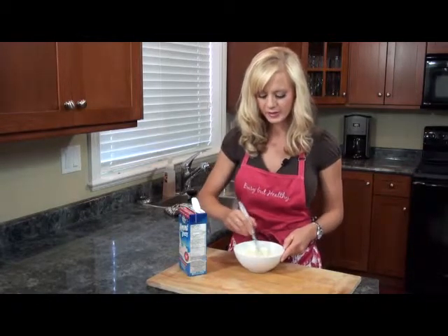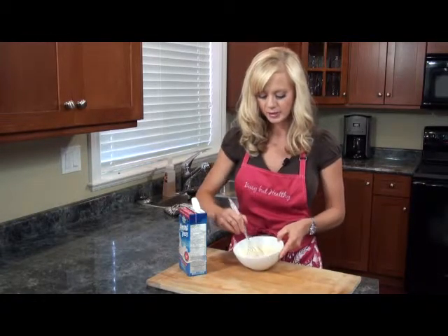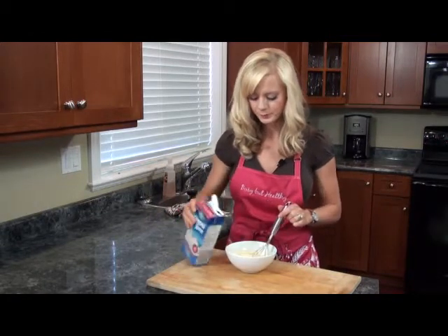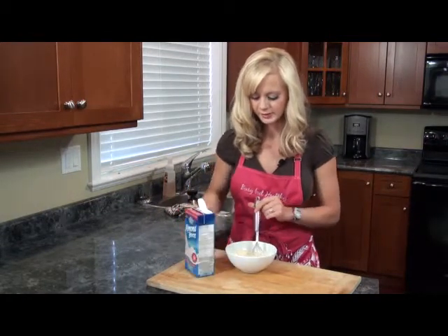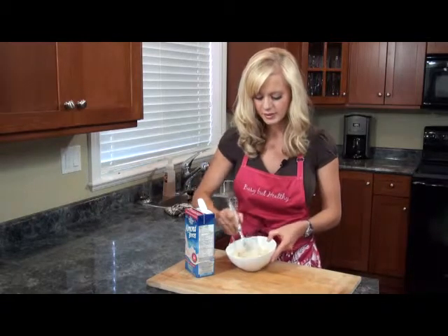You can use more depending on how big your cake is and how much icing you want. But all you're really going to do is just make this into a bit of an icing. So we're just going to stir it together.